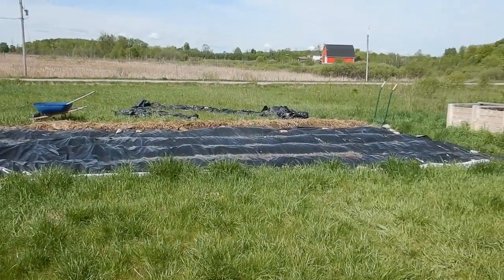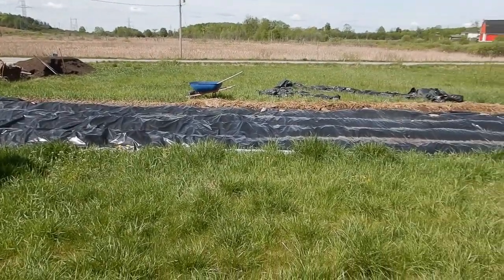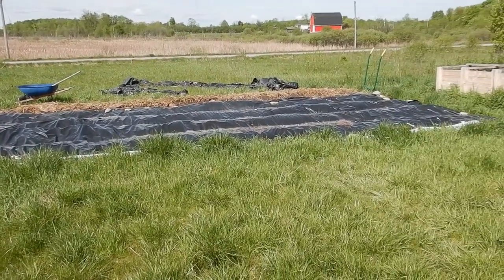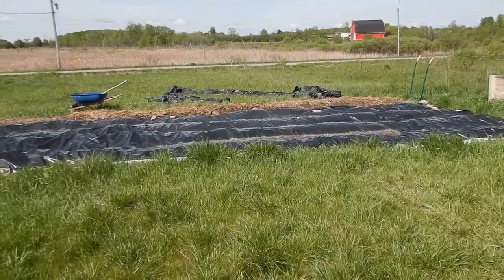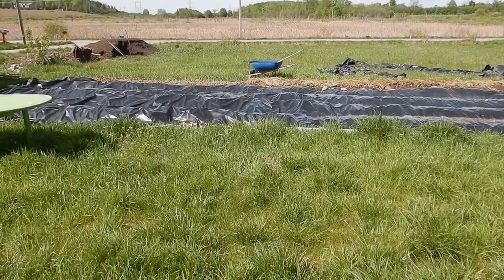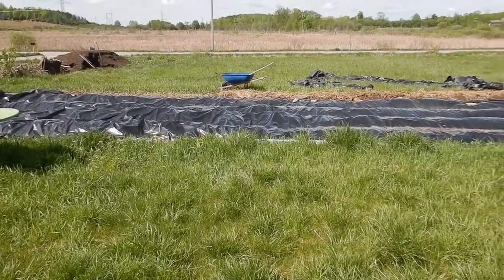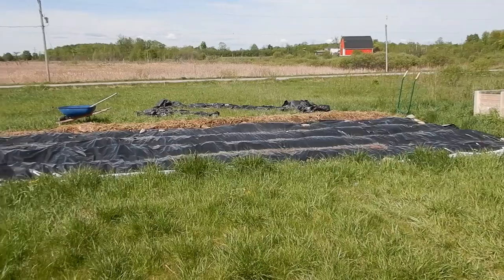What I'll be doing is uncovering the row — you can see the row out there, right next to the one that we just used for the onions — uncovering the row, pulling the tarp back, and leaving it on the three that are left there. Then I'll start broad forking.